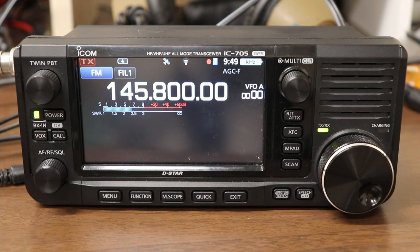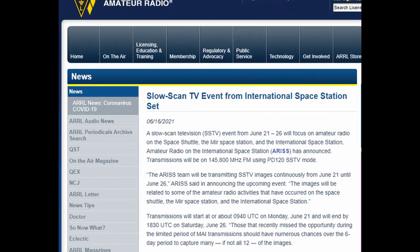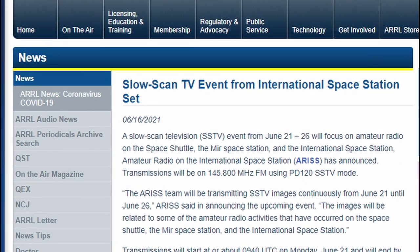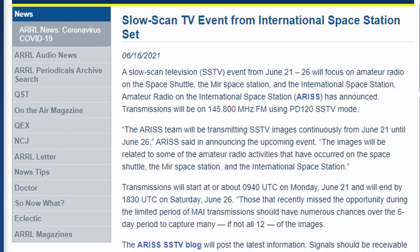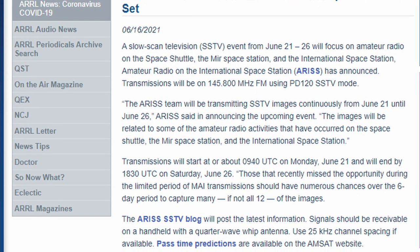Hi everyone, it's Tom, WA2IVD. I'm recording this on June 21st, 2021. I wanted to get this short video out today in time for you to take advantage of something that started this morning. ARISS, which stands for Amateur Radio on the International Space Station, is broadcasting slow scan images from the ISS all this week until the 26th. These are articles that appeared on the ARRL page and the ARISS Slow Scan TV blog.